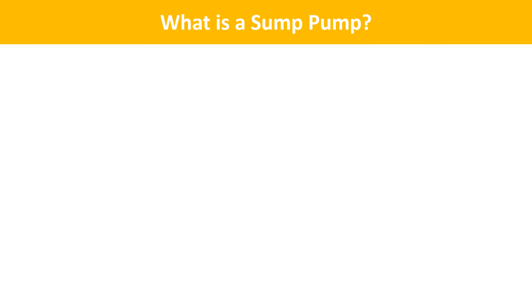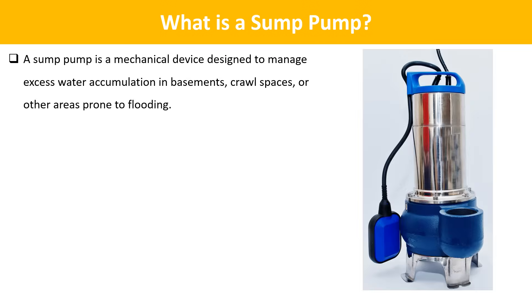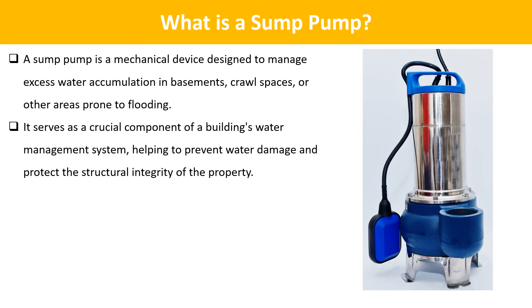What is a sump pump? A sump pump is a mechanical device designed to manage excess water accumulation in basements, crawl spaces, or other areas prone to flooding. It serves as a crucial component of a building's water management system, helping to prevent water damage and protect the structural integrity of the property.